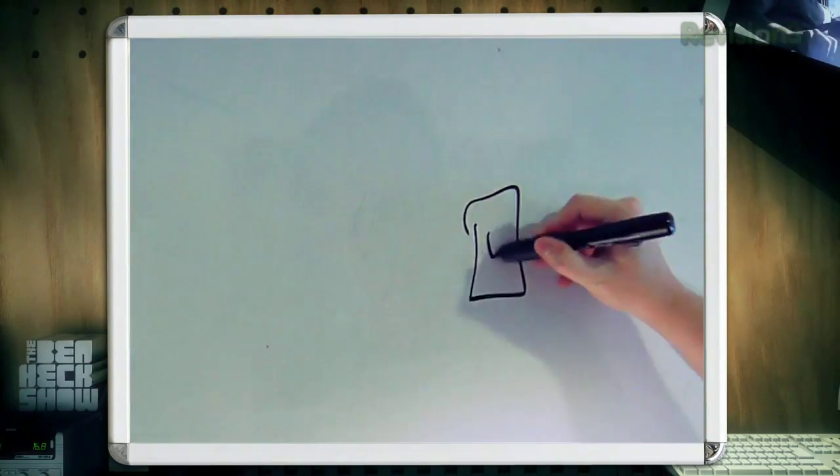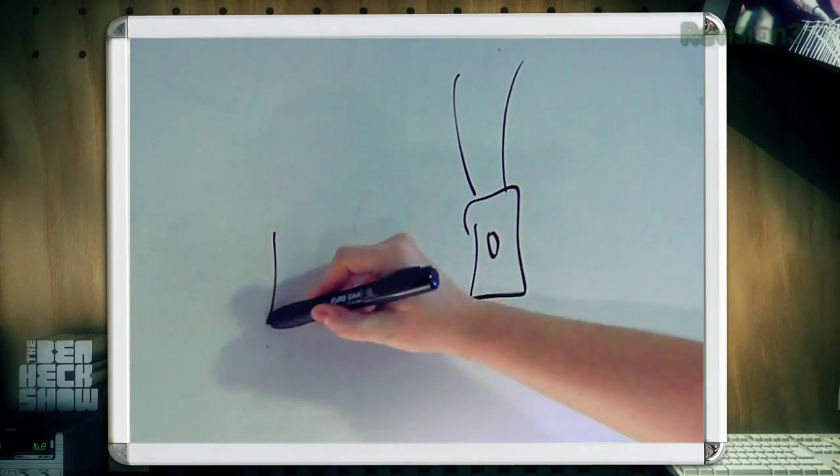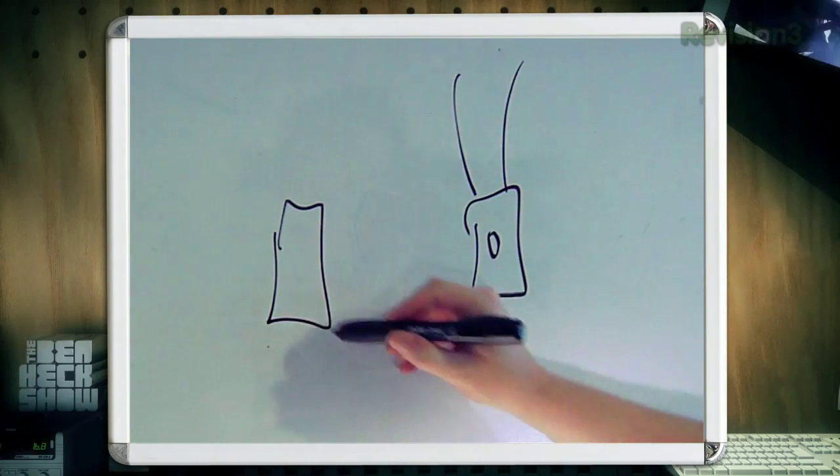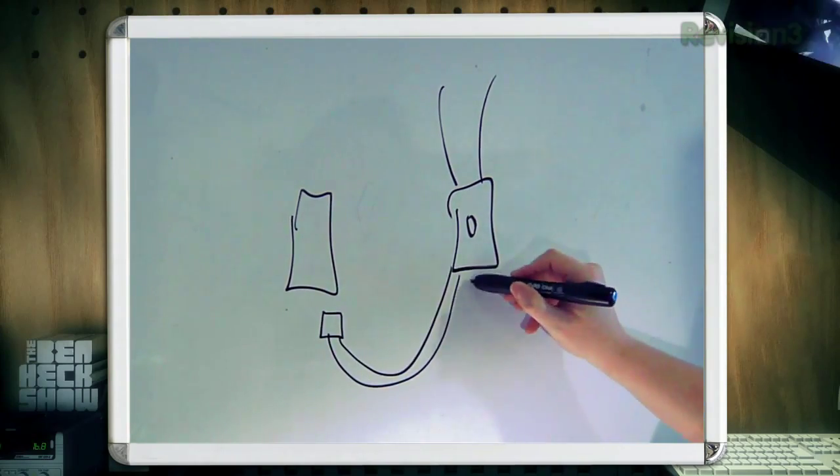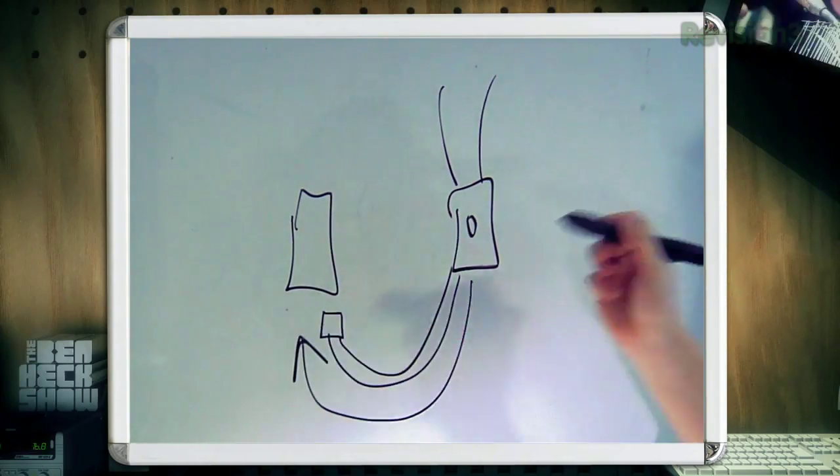So what we'll need is a wind-up flashlight, an Android phone to test on, and one of those micro USB adapters so the juice can go into it. Pretty simple.